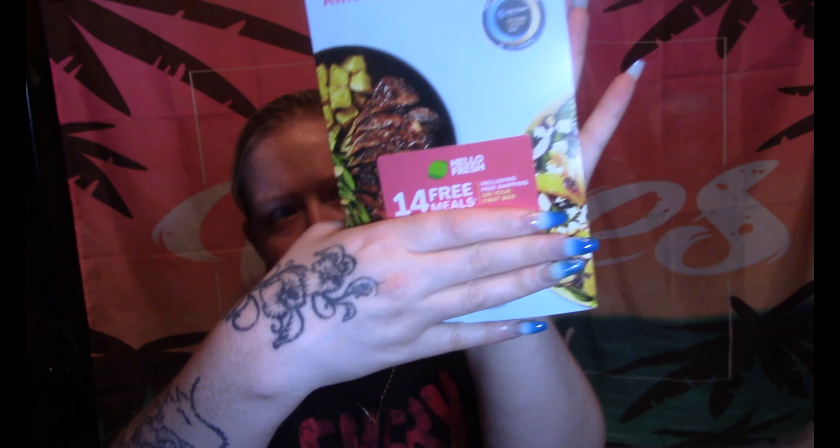HelloFresh, America's number one meal kit, is included — free shipping on your first box and 14 free meals. I'll cover up the promo code so you can't use mine. I don't know if this is just a promo or if they're sister companies, but 14 free meals for HelloFresh is perfect because we were actually considering a meal kit after I'm done with my Inku boxes. It doesn't hurt to get two weeks of free meals.